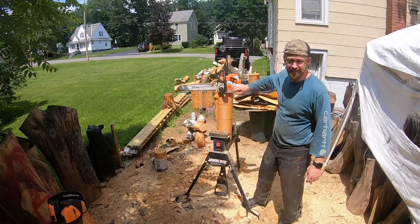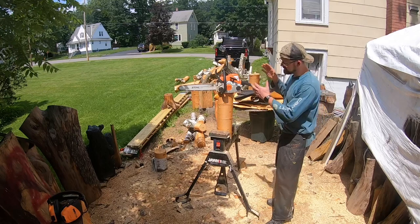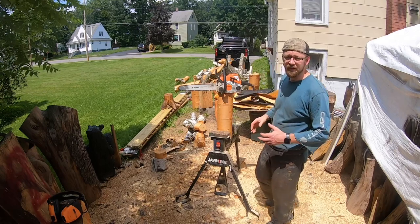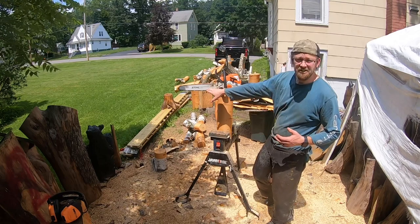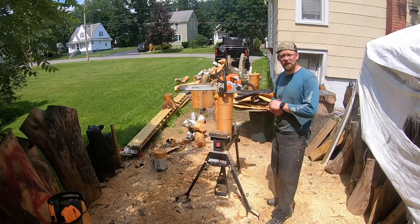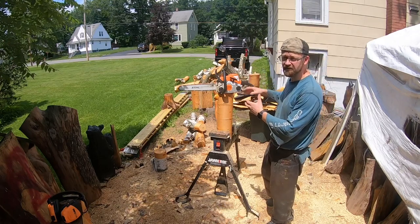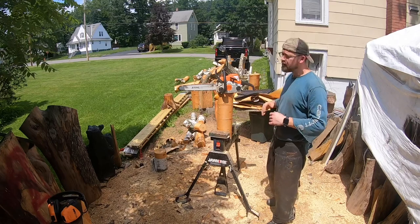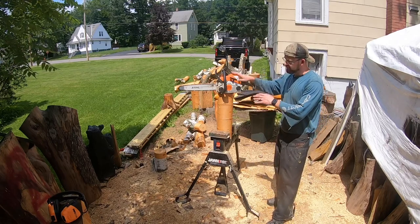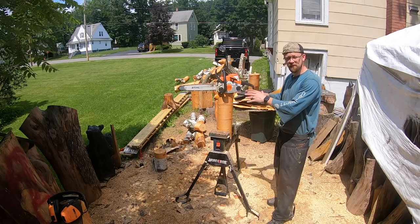This is one of the cheapest saws, if not the cheapest saw Stihl makes. So a lot of you learning to carve, this might be your first saw, which is a great choice because later on when you're ready, you'll be able to change the bar into a detail bar. We'll get into that maybe in some videos down the road on turning this into a detail saw when you guys are ready.